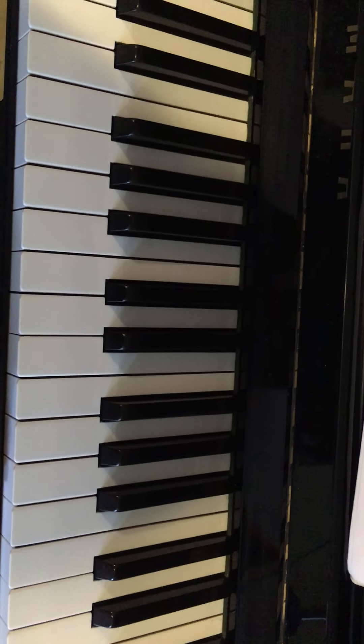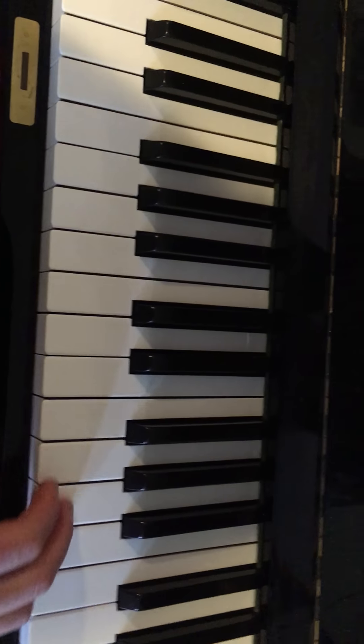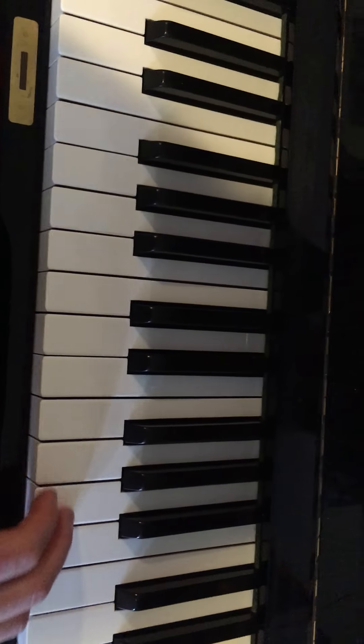I'm gonna do Pepperoni Macaroni next. I'm gonna hold off on Flower Garden for now. This will eventually be a duet you and I could do — for now you can just learn your part. Okay, here we go.